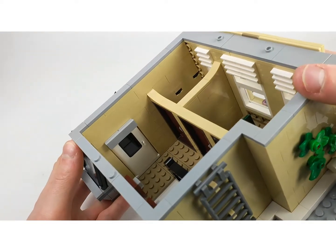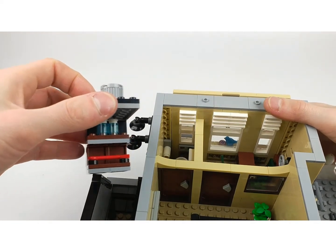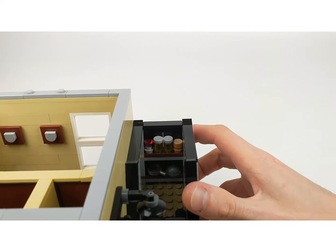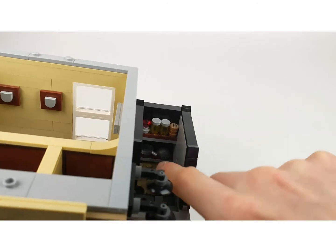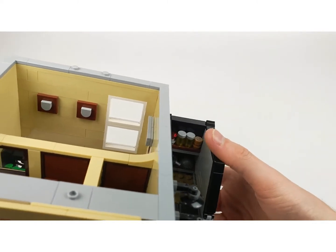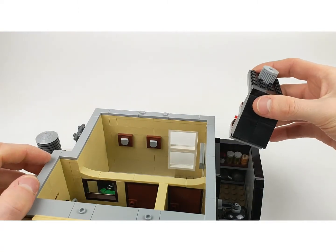And you also have a vault here where they are keeping all the things related to crimes. There is a hat, you cannot see it really clearly, but there is a hat and a pen, cookies, some bottles, something, and a red diamond. I'm not sure where that red diamond is from - which set. But these are all references to other sets.